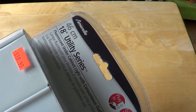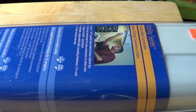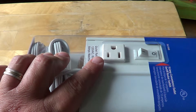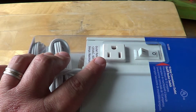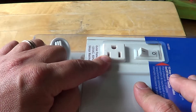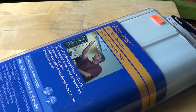Welcome to Electronic Gadgets Cheap. This is a quick look at an Amarillo 18-inch utility series fluorescent under-cabinet light. It's $20, and Amarillo is one of the companies known for all sorts of lighting fixtures. This is actually the second one I've bought because I really like it.